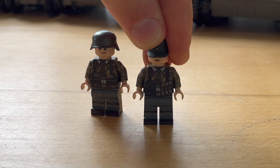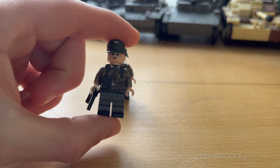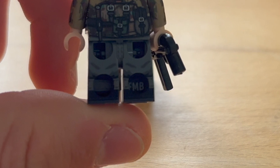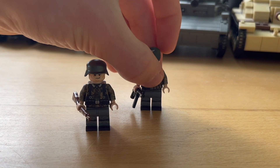This is how the figures look when I equip them with helmets and headgear as well as weapons. You can also see the sign of the original producer of these figures — the producer is called Forest Moon Bricks.